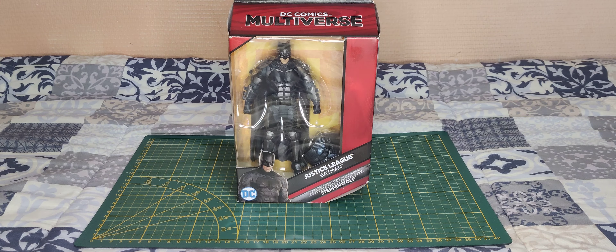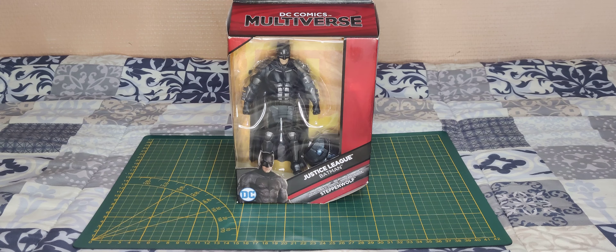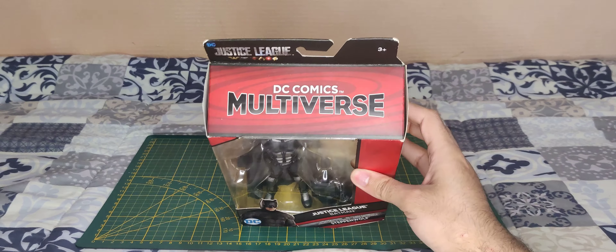Hello everyone and welcome. Today we're going to unbox some DC Comic Justice League Batman action figure from the DC Comic Multiverse.